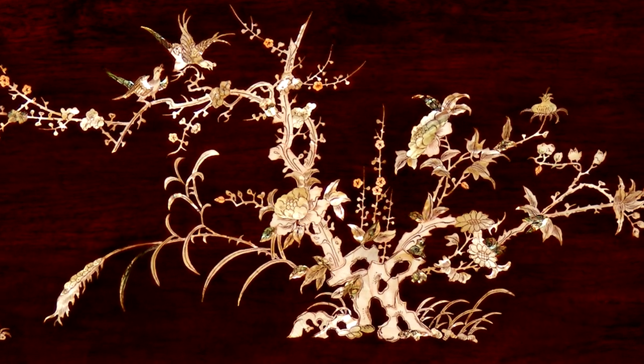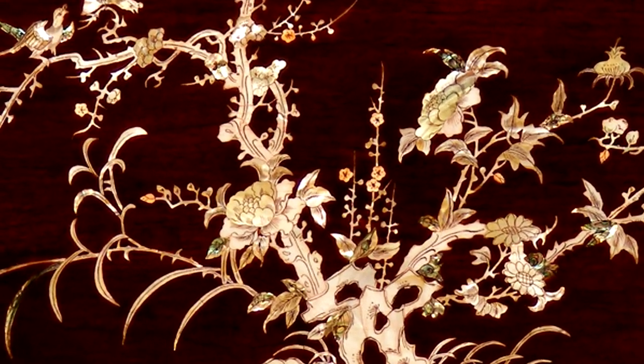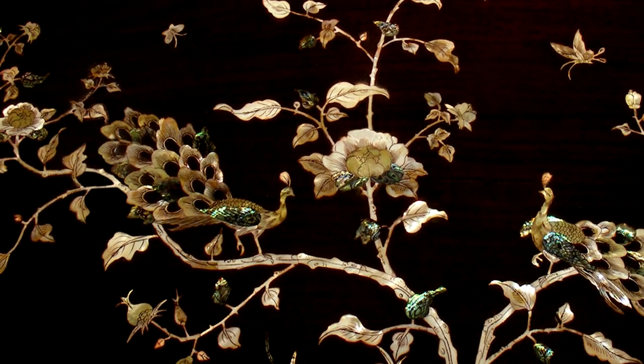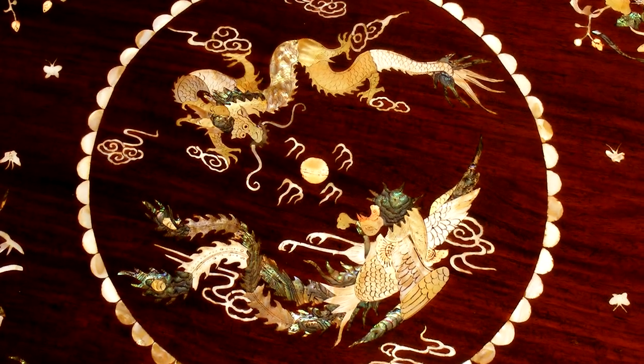Mother of Pearl is often used as ornament in Chinese furniture. It is an ideal decorative material due to its iridescence and strength. The intense processes involved in Mother of Pearl inlay make it a highly cherished art.